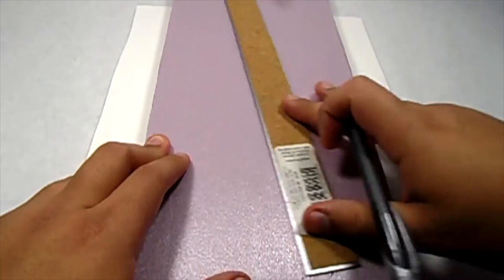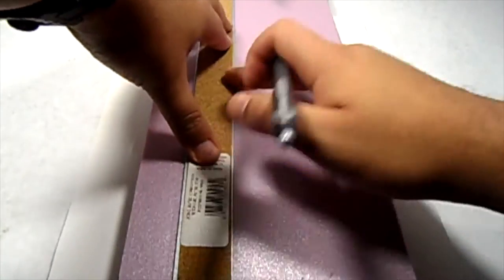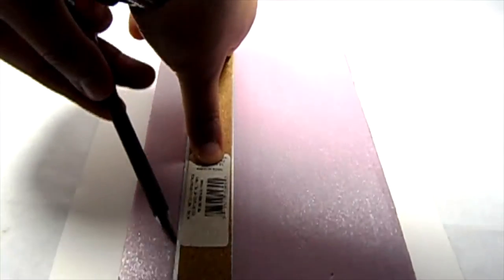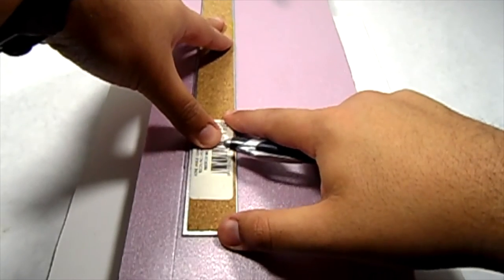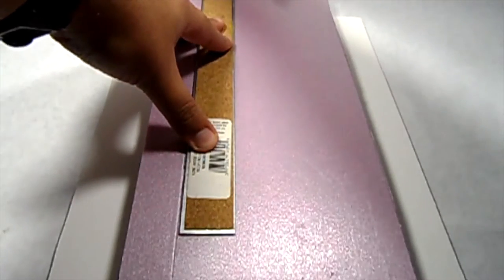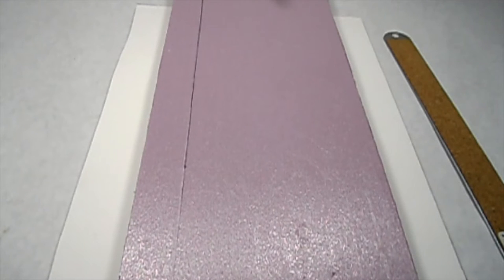I like to flip over my ruler because it has cork on the bottom and it kind of creates a little raise, so I want it as flat as possible. I'm going to make my line and make a couple passes just to make sure it's nice and straight. That's going to be the center of our I-beam. I'm going to cut this out off camera and then come back and we'll cut out the rest of the pieces.